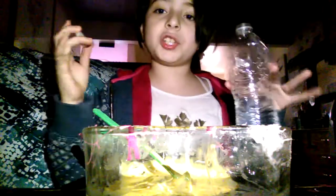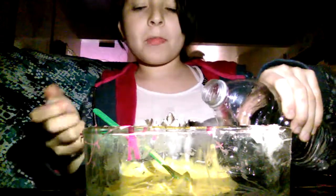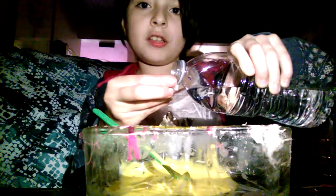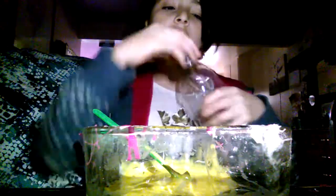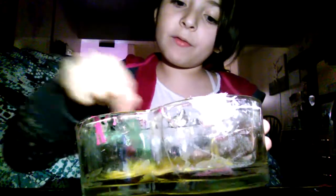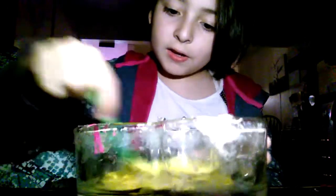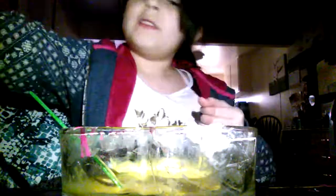You want to add some water — this is just regular water. You need a lot of water, but not more than your glue. You need less water than your glue. Oh no, I think I added way too much — oh well. Now you have to add your...